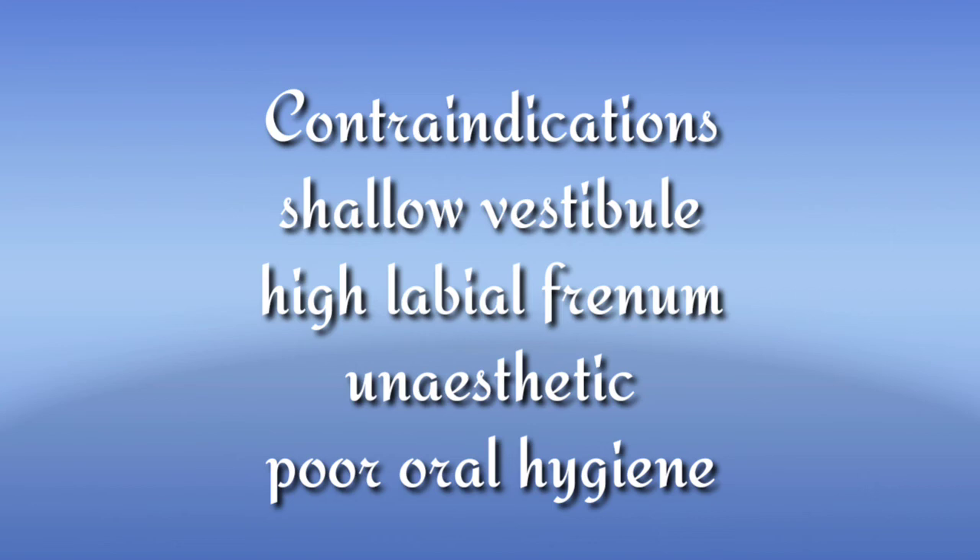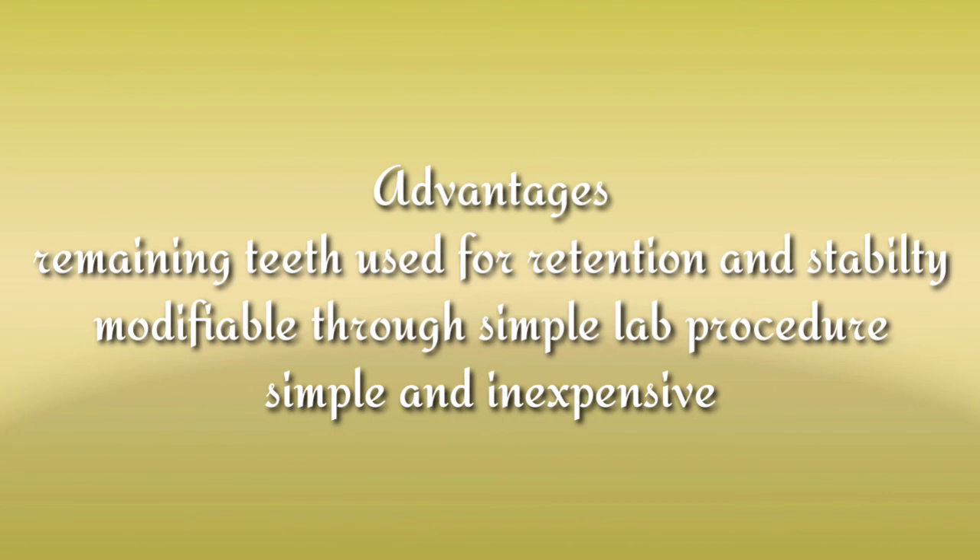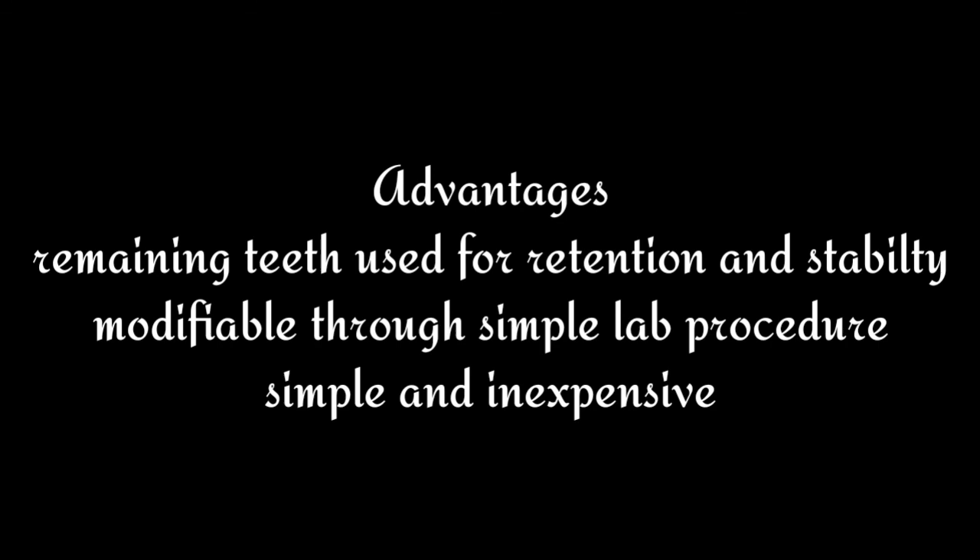Moving on to the advantages: all or most of the remaining natural teeth can be used for retention and stabilization of the prosthesis. A natural tooth can be removed and added to the major connector through a simple laboratory procedure. The construction of this type of denture is relatively simple and inexpensive.